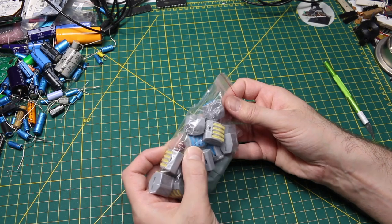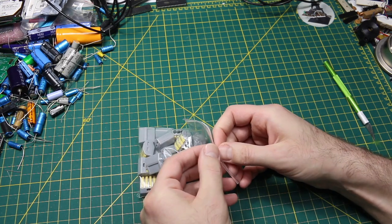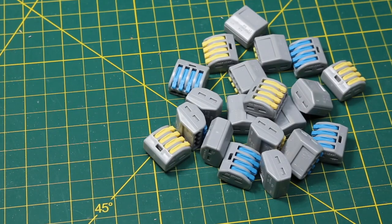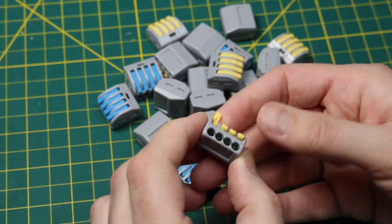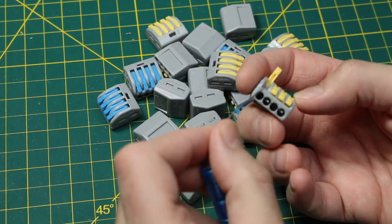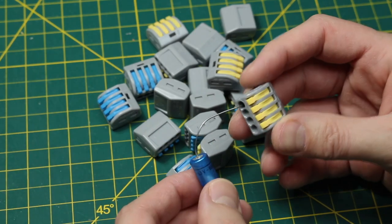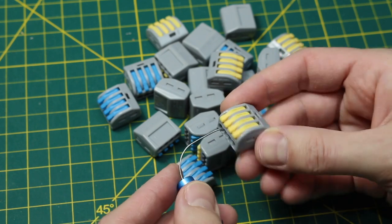I'm not sure if there's a difference between the blue and the yellow, or if it's a different rating or just preference. I ordered this stuff a long time ago and it's been coming in gradually, so I think I opened some of these recently. All the contacts here are in common and you just open up the lever, put in a wire, close it, and then you've got contact.